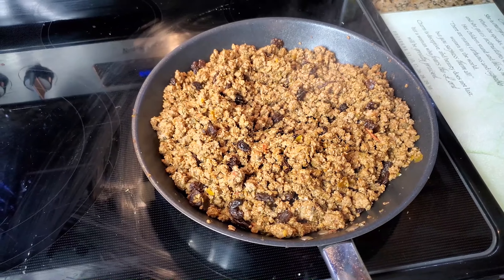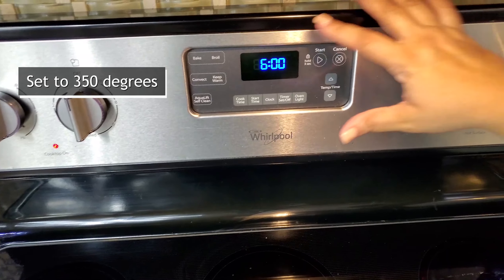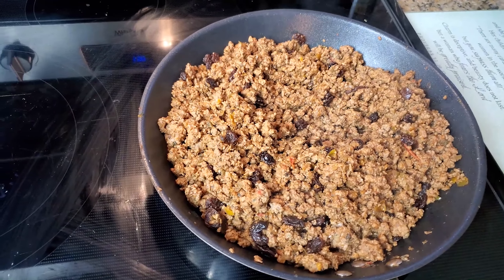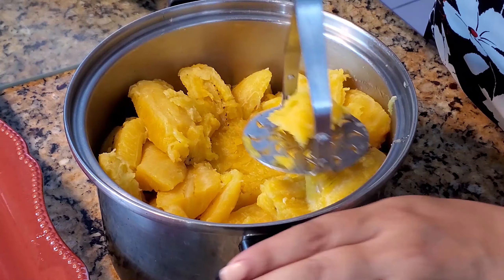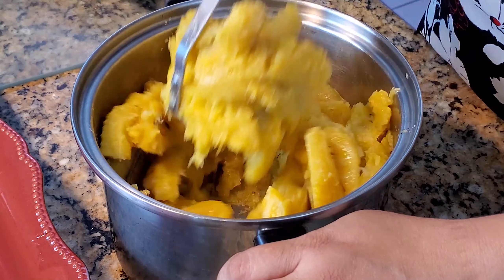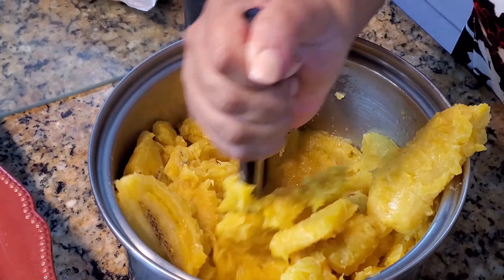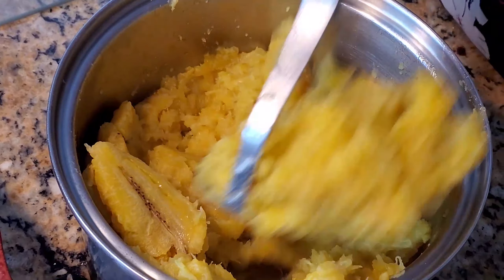Now that my meat is done, I'm going to proceed by turning my oven on to 350 degrees and then I am going to put the pastelon together. I'm going to continue by mashing my yellow sweet plantain — just like you do mashed potatoes, that's what you do — and I just want to make sure that they're all softly mashed.